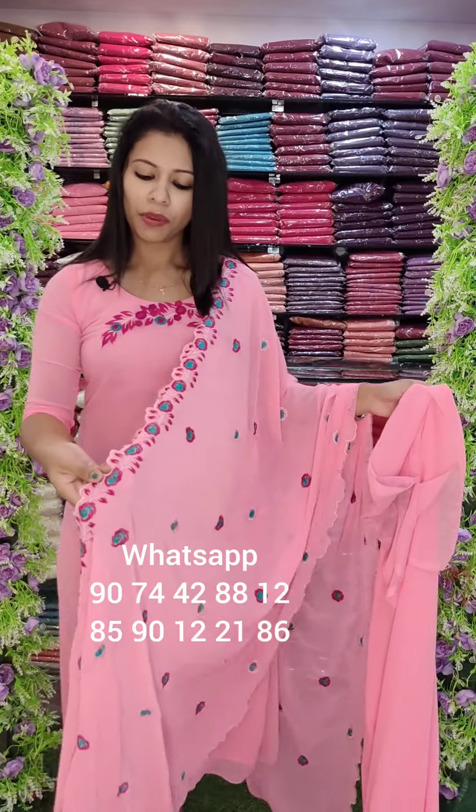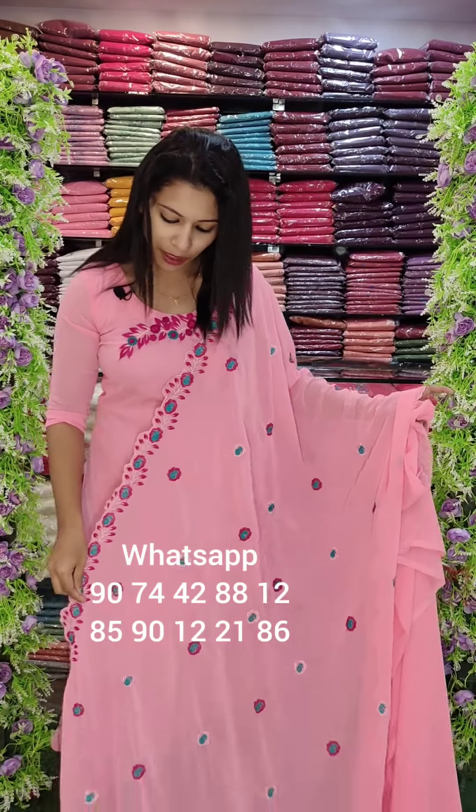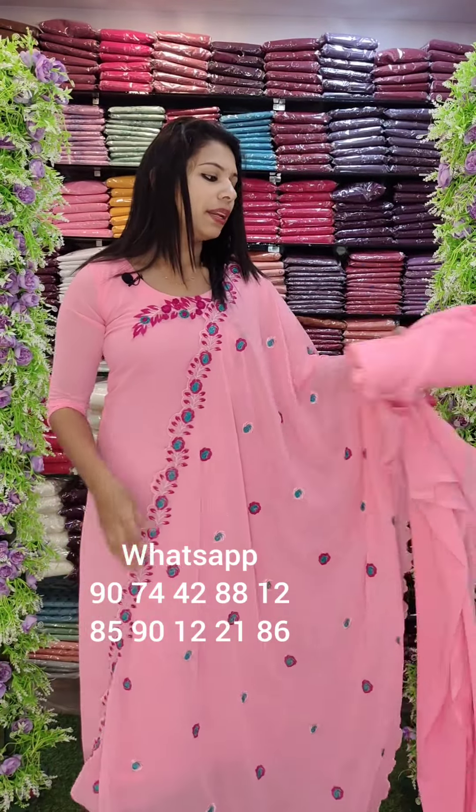It is a full work pattern — I'm going to highlight this. When you have a scallop pattern, it is a beautiful and heavy work. The same color is a full work pattern at 2.4 meters. The bottom lining is a sandtune fabric, 4 meters.